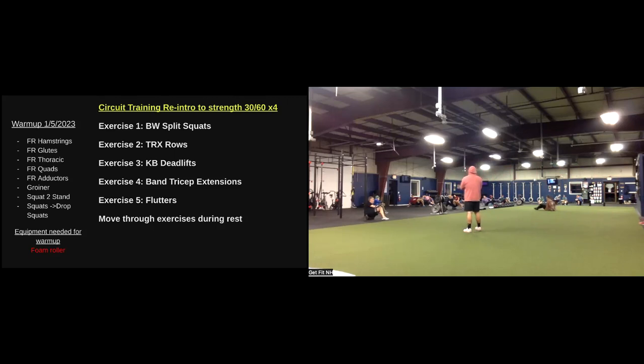All right, bringing it to that thoracic back foam roller just underneath those shoulder blades. Hands behind your head, tuck the elbows towards the ears and we're rolling. Make sure you're breathing here. Drop those elbows parallel to the floor, keep on rolling.